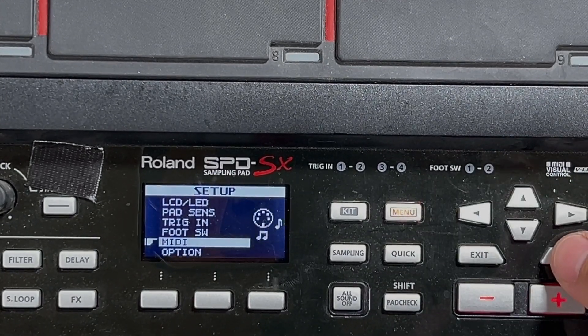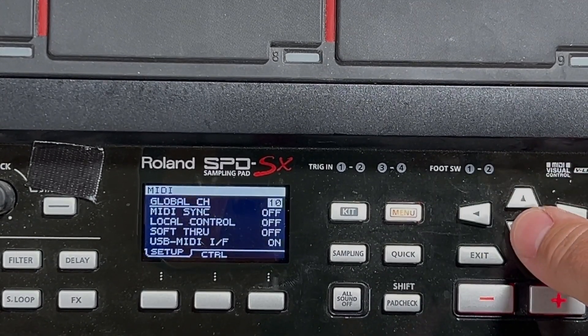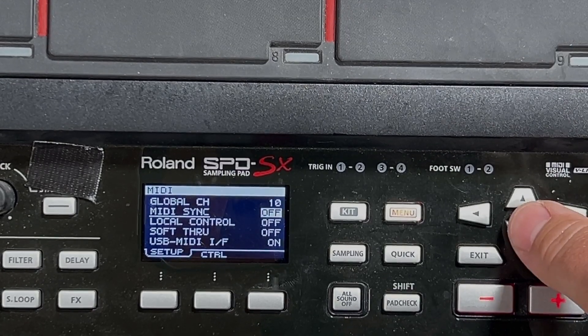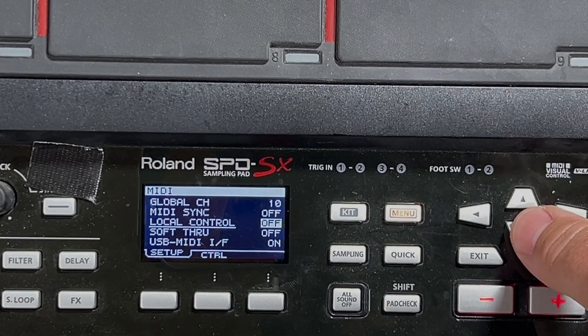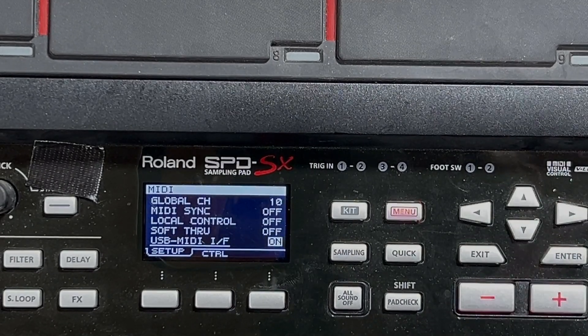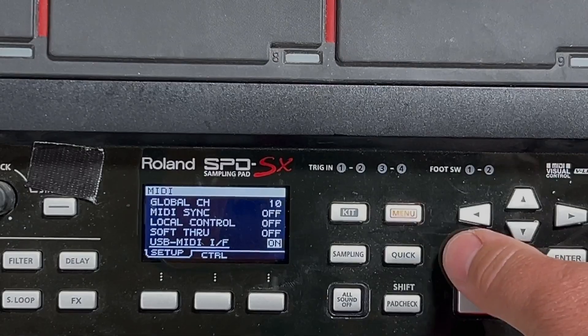You'll also need to go to MIDI and you want to make sure that you're set up like this: MIDI sync off, local control off, soft through off, USB MIDI I/F needs to be on.